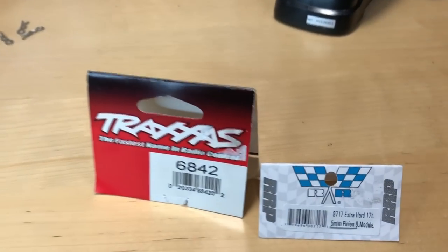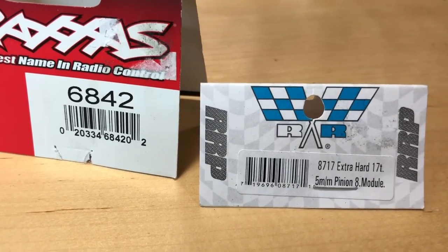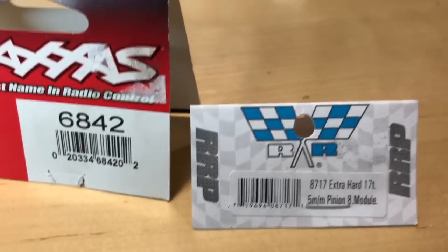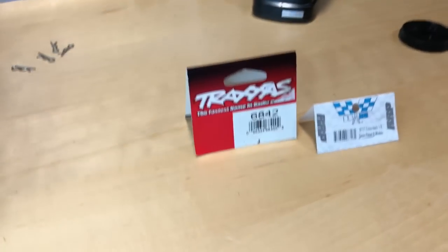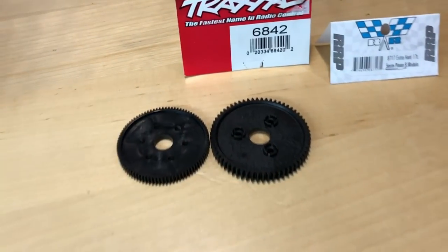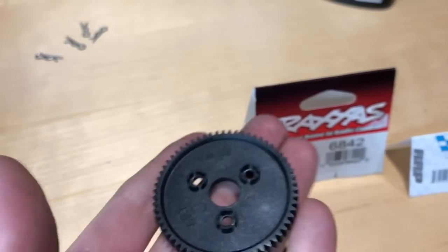Here are the parts that I did use — the Robson Racing Hardened 17-tooth pinion gear, 5 millimeter bore, 32 pitch. This is 32 pitch, the 6842 — that's going to be the spur gear that I used. I'll get into that in a second, but this is an example of the spur gear I've used — this is a 62. I'm going to show you that in here in a second. That's the factory gear that came out.